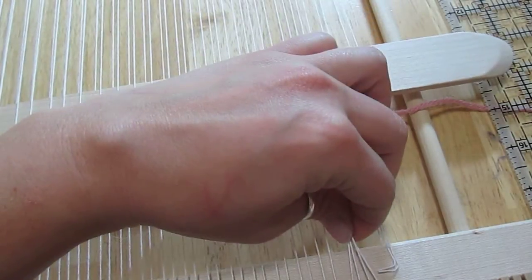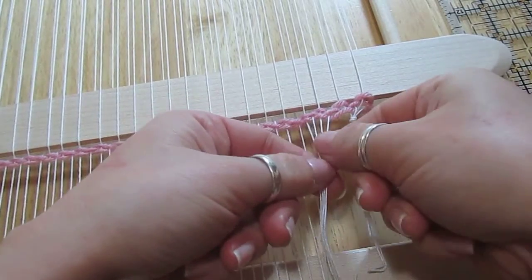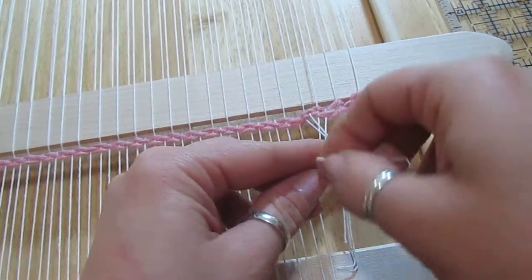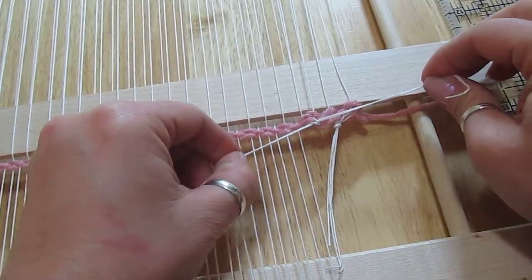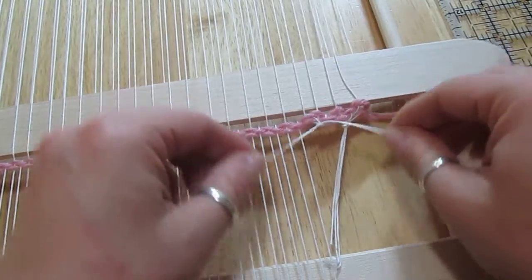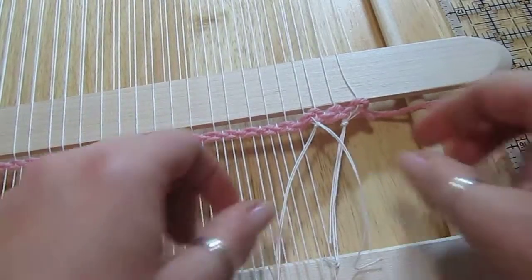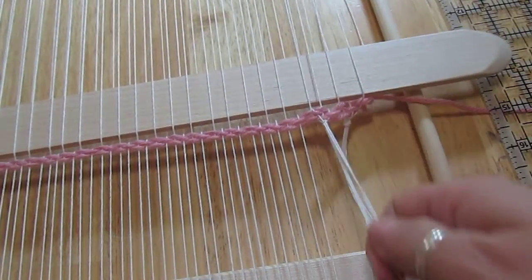Here's another way you can do it. Take two strings and tie them in a knot by doing your X and looping through, pulling it tight, and then doing that again — basically a double knot. The problem is these are going to kind of hang outwards. It just depends on your sense of style and what you like better.